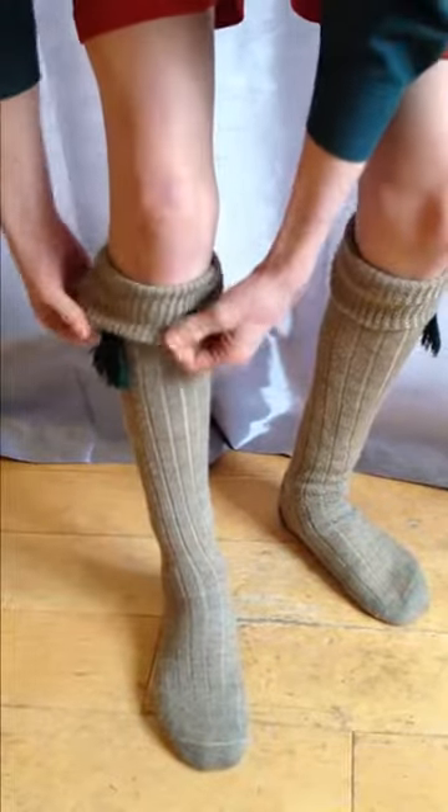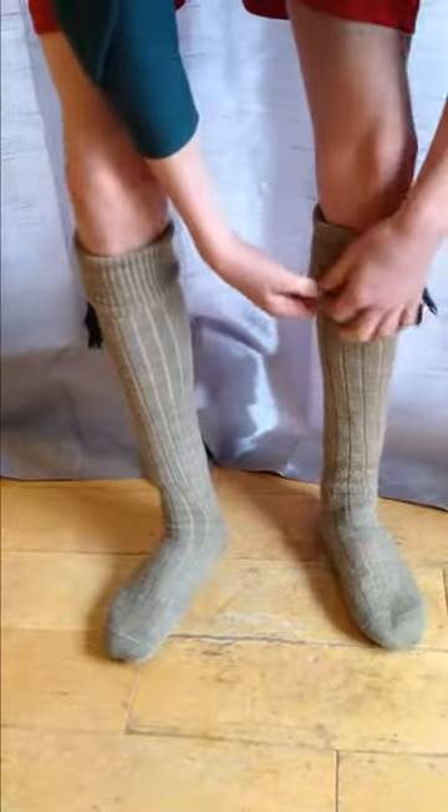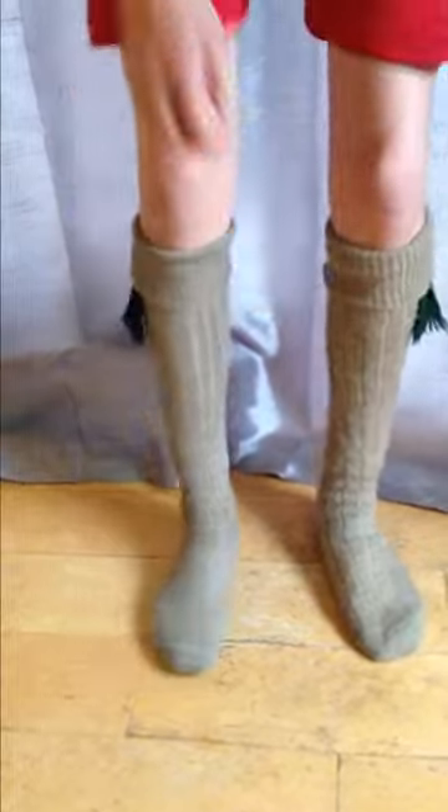Make sure you fold your sock over neatly so that you don't see any creases and you don't see the white of the garter below the sock — like that.